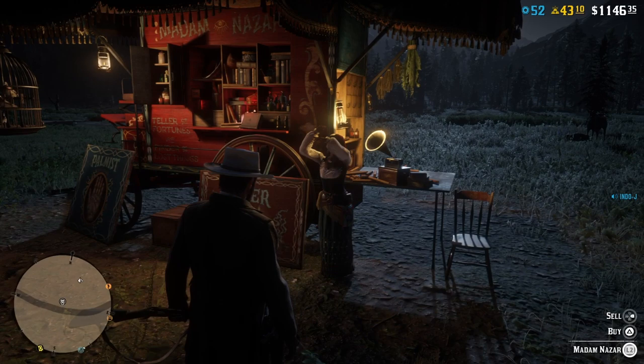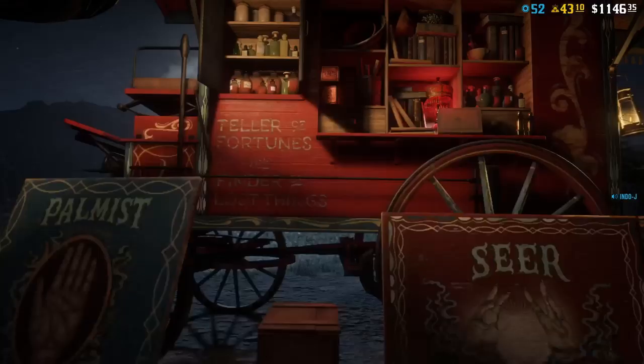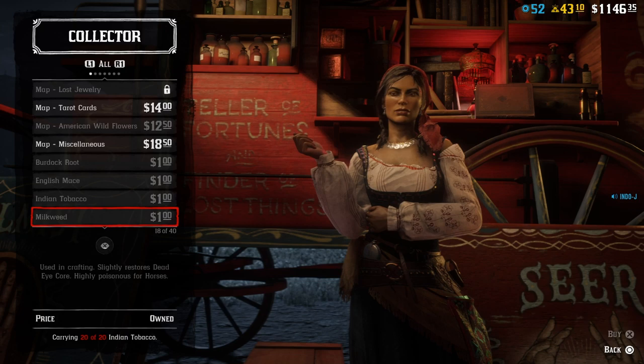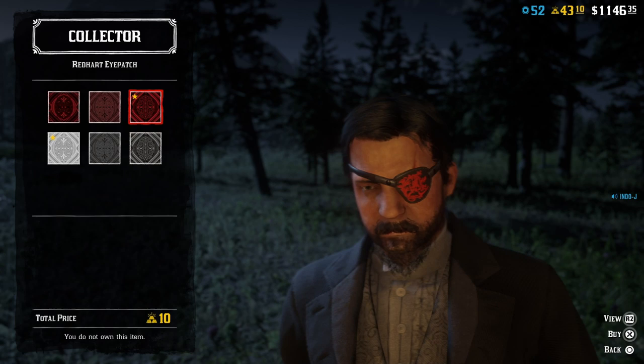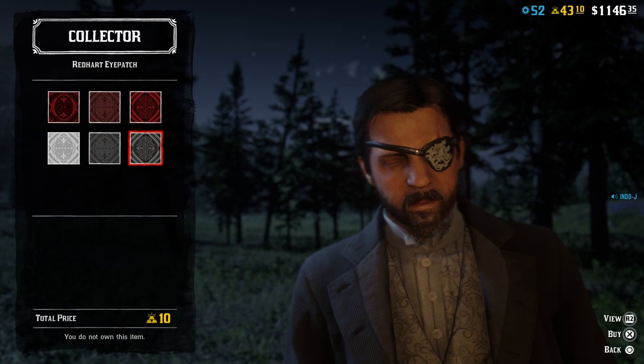So the hardest part of making this outfit is finding Madame Nassar and getting rank 20 of the bounty hunter role. So if you've found Madame Nassar and have rank 20 of the bounty hunter role, you have to buy the badge. Here it is - the Redhead badge - but yeah, then you buy the black one. I know he had just the whole black badge, but it's also ten gold, which is a lot of money.